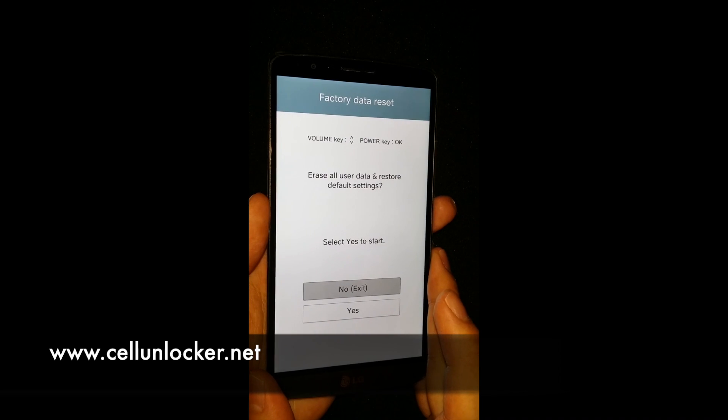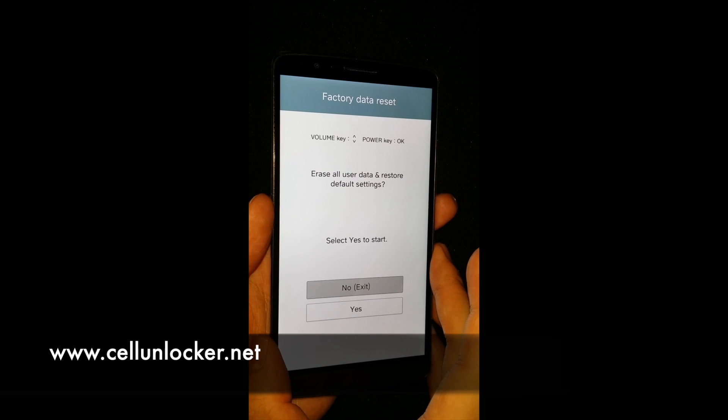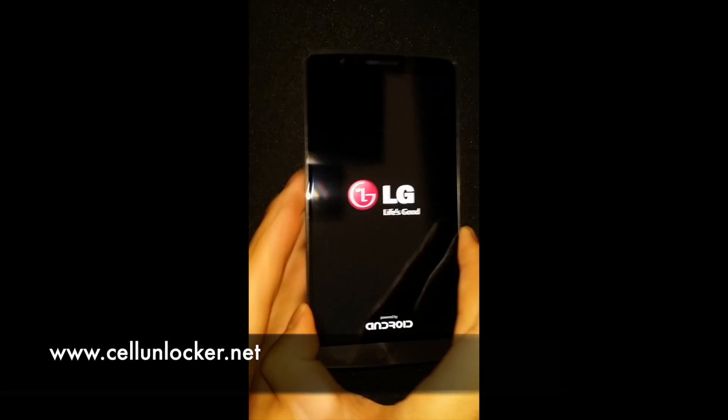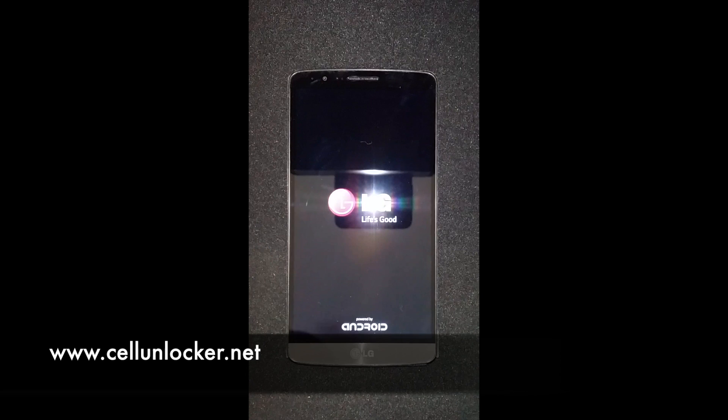Now that is the only way, unfortunately. You can't simply wipe the password only — if that was the case, it would cause privacy concerns and security issues. So that's pretty much it for today, guys. That is how you do a quick factory reset on the LG G3 when you have forgotten your password, pin unlock, or pattern unlock. Have a great day.